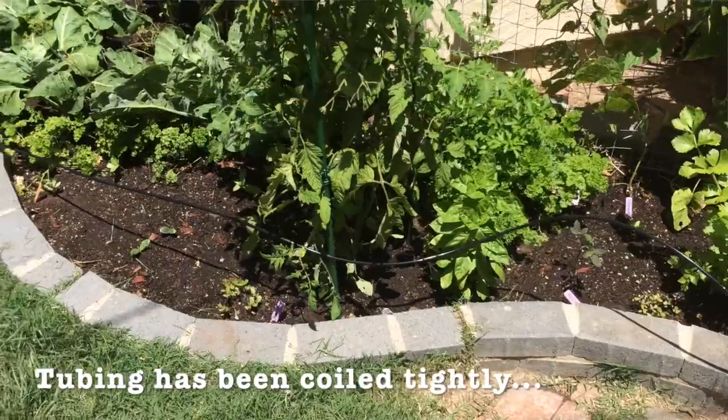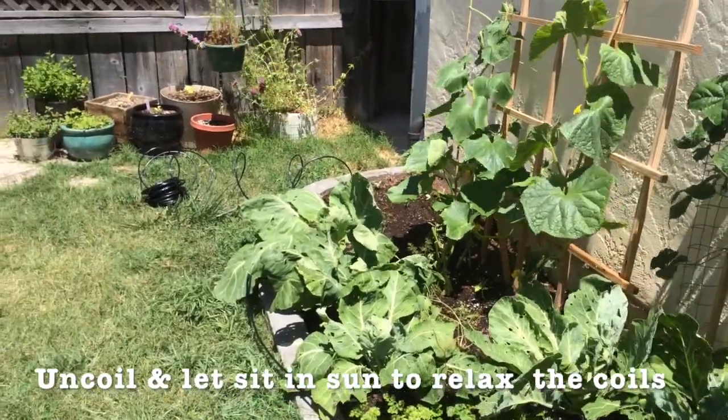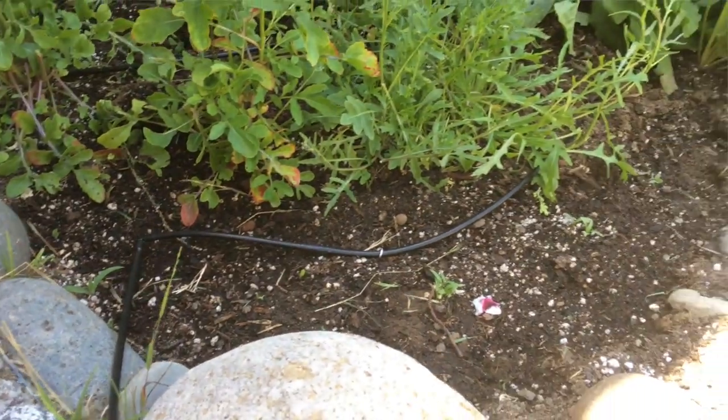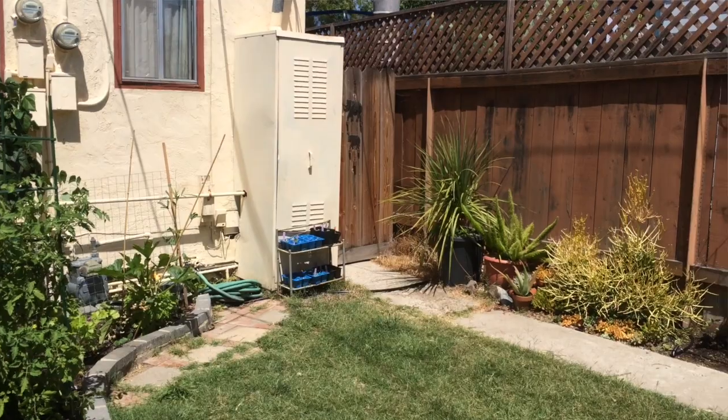We laid out all the tubing to make sure everything fit. We ran the emitter tubing along the edge of the beds and cut them to length. For beds that were one to two feet wide, we ran two lines of emitter tubing down the garden bed. In the really wide three-foot bed, we put three lines of tubing. We cut all of those to length first, confirmed we had enough tubing for the whole site, then came back and connected everything at the end.